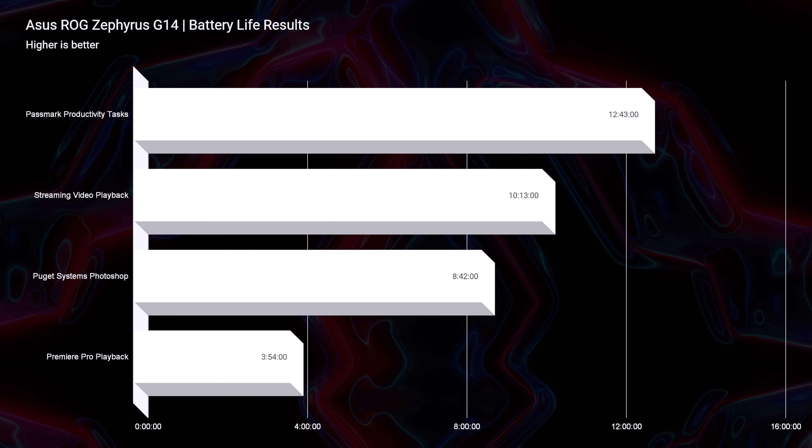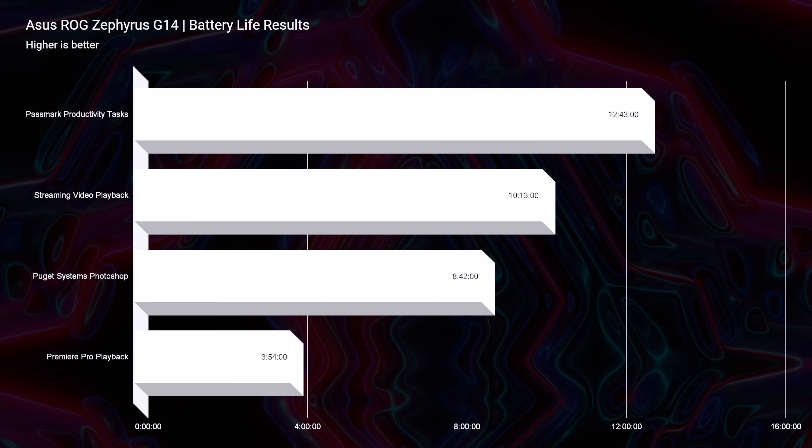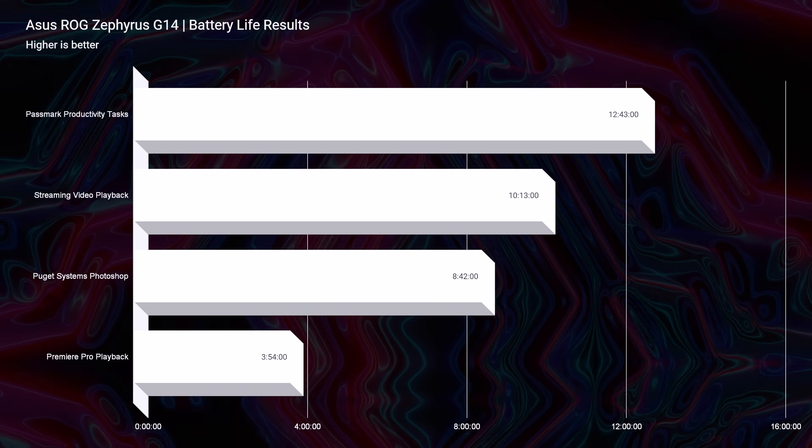Battery life is another area I'm really impressed with. I take the screen refresh rate down to 60Hz in Windows settings, set it to eco mode which turns off the dedicated GPU, set the screen to 25% brightness, and turn off keyboard backlighting. That's how I get incredible battery life results. You won't be able to do heavy performance tasks with this battery life, but if you're a student or on the go doing web browsing, this laptop absolutely delivers. When you plug into a charger, you can access the full performance of the Zephyrus G14.